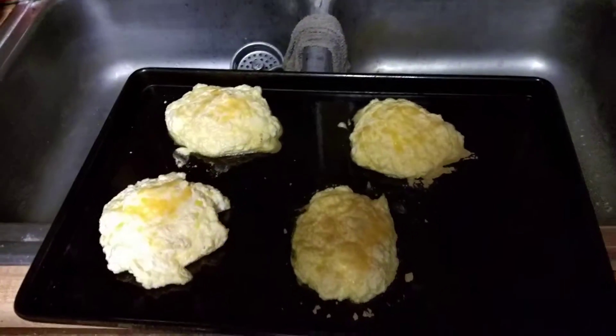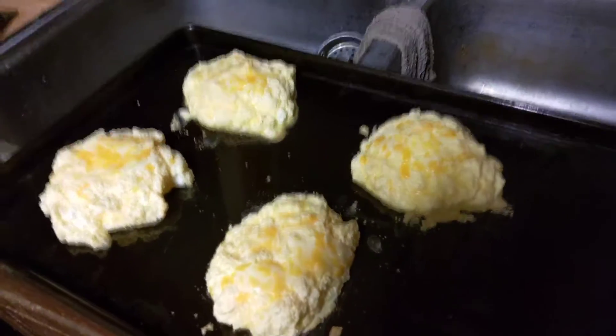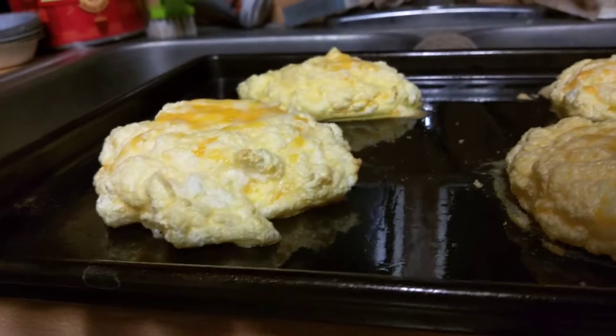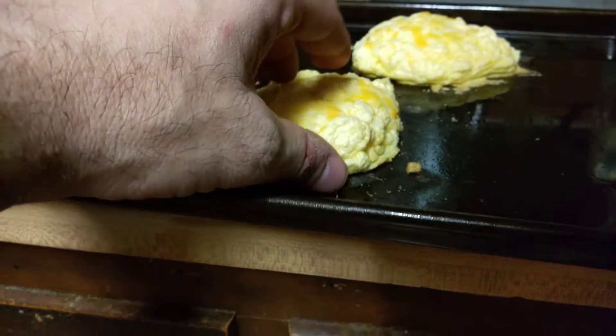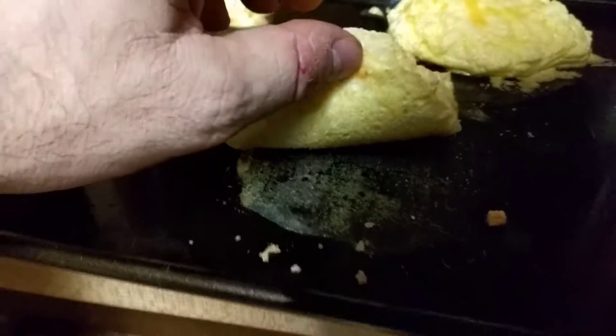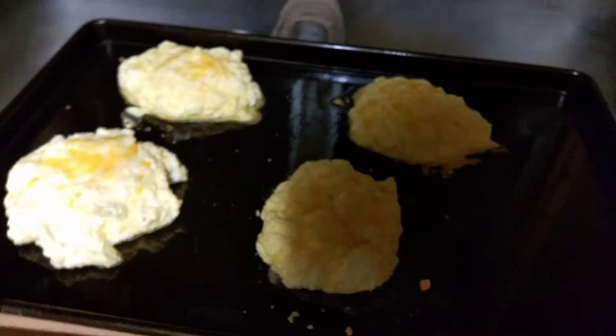I just wanted to share with everybody on YouTube my first attempt at making cloud bread — this is what they look like. I didn't flip them like you're supposed to because my pan is nonstick and sprayed and it's still sticking, so if I flip them with all that cheese it's just going to stick worse.